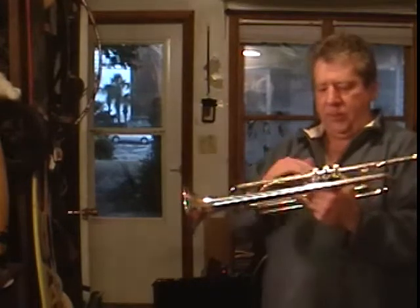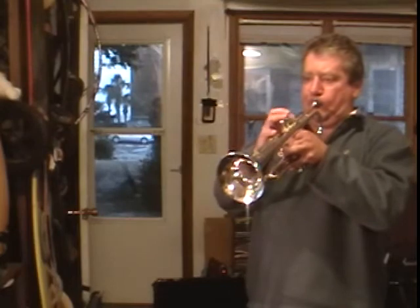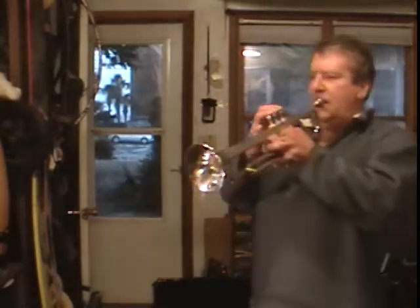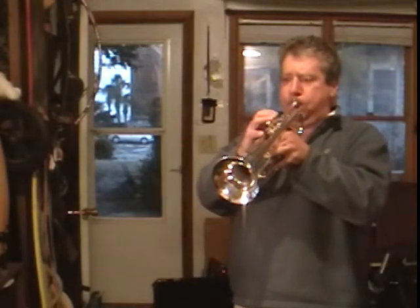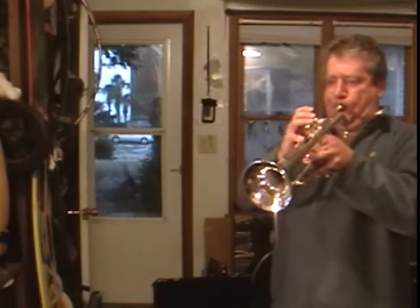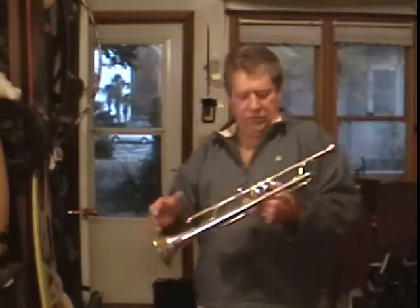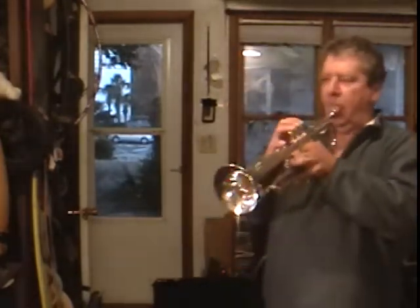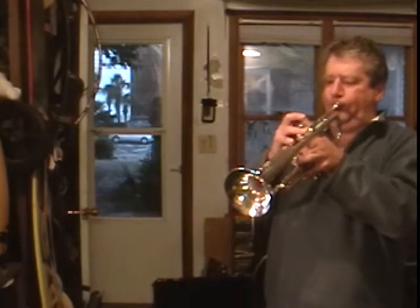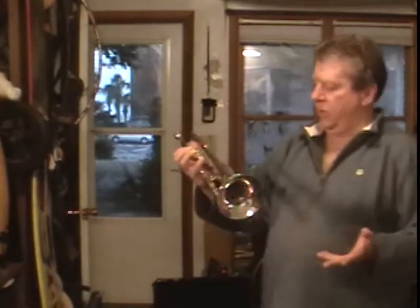It plays pretty even throughout. Not too big on the inside — it's a medium large. I originally got it for lead trumpet for high note playing, but I like my Bach better. It's a decent horn and it's in really good shape.